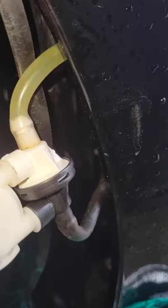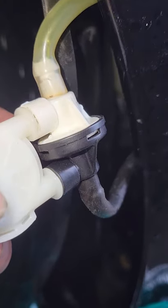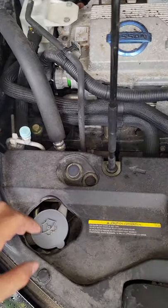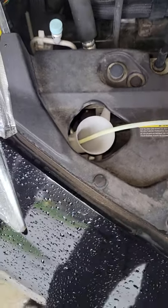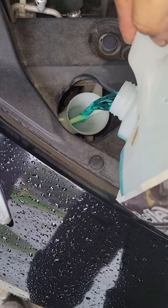Step one: put the hoses back on. Black hose to black nozzle, clear hose to white nozzle — same as the old one. Then reach in here and plug this back into the side of the reservoir. It was a bit of a tight fit so it took a little while to get it in there. It's in, it's plugged up, and connected to the electrical.